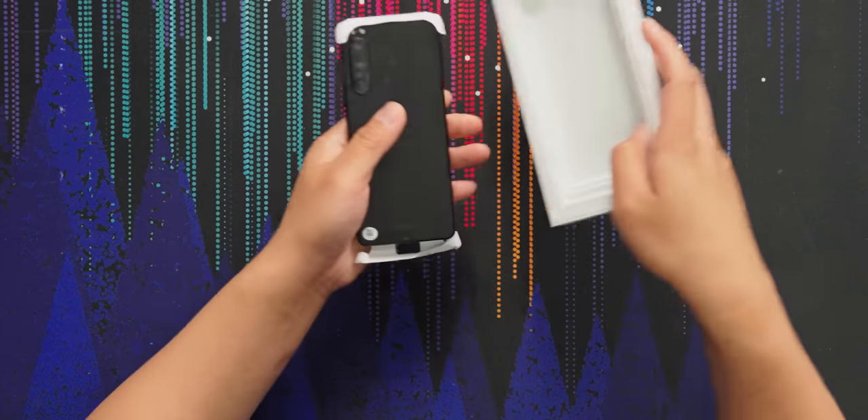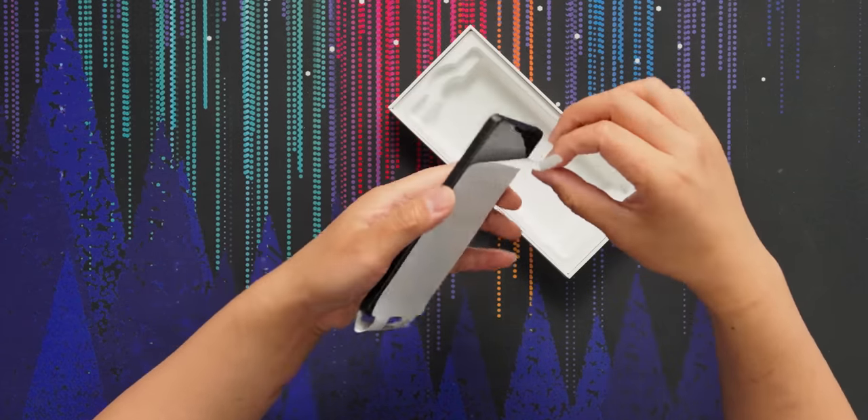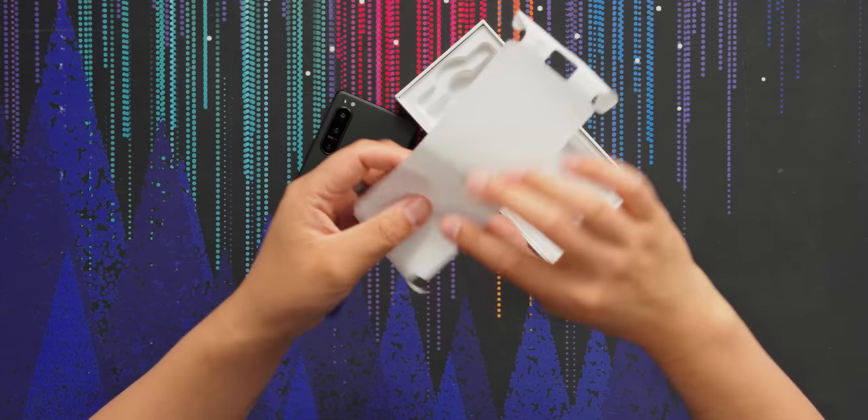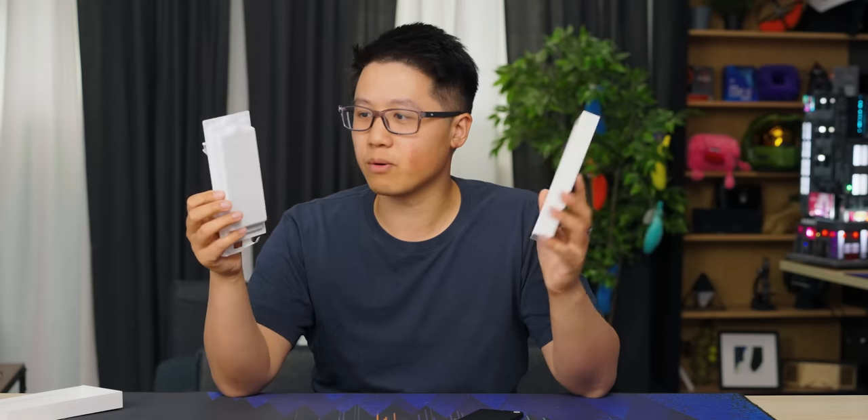In the box we have just the phone and some very eco-friendly packaging — this is paper. There is no charger or cable, so they're taking the Apple route.